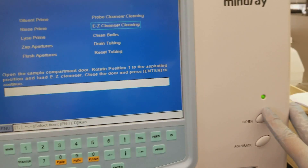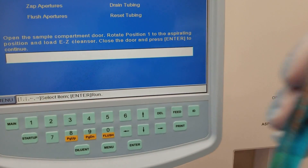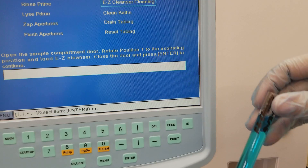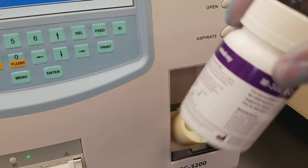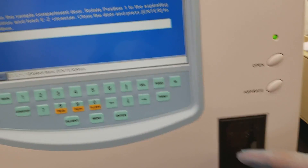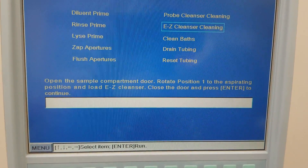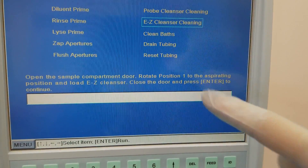Rotation one — we always do that. Open this and put three to five milliliters of the Easy Cleanser in here. Make sure you swirl the cleanser — any type of reagent — before you actually use it. Then close the door and press Enter.